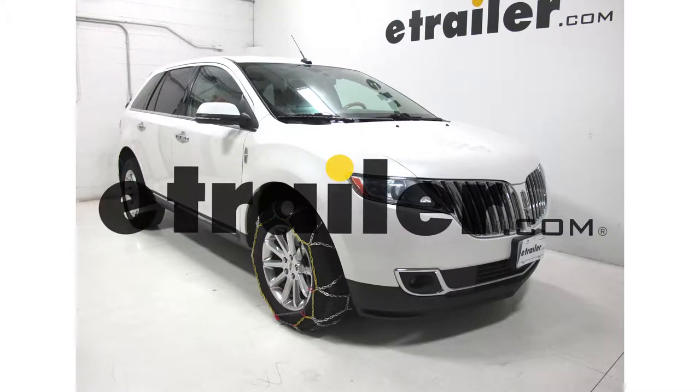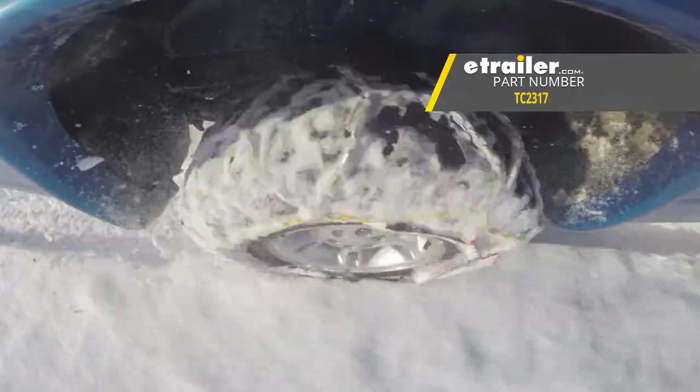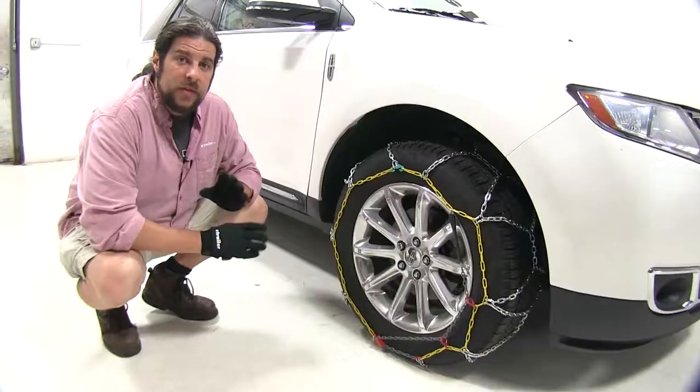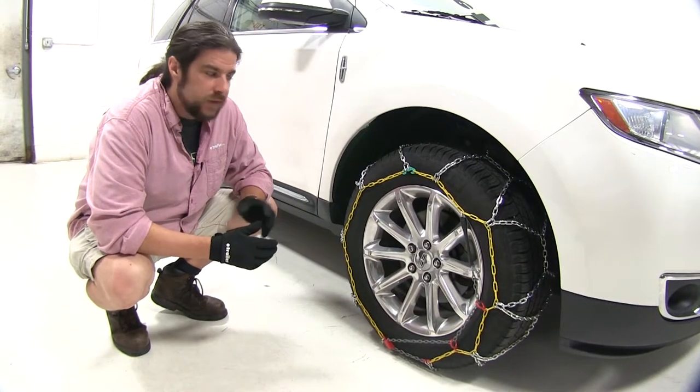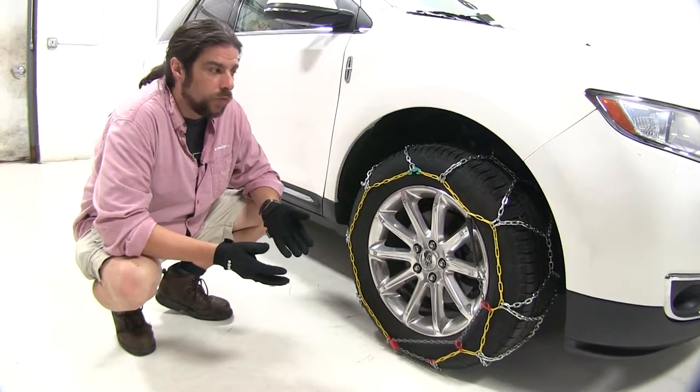Today in our 2015 Lincoln MKX, we're going to be test fitting the Titan Chain Alloy Snow Tire Chains, part number TC2317. These are great, strong, durable tire chains, but before we even get started, you need to figure out exactly what these are going to be used for.